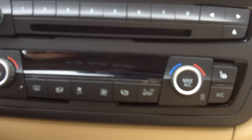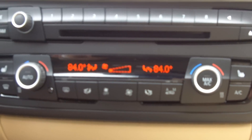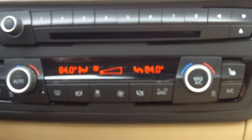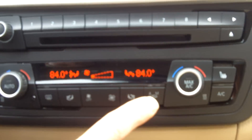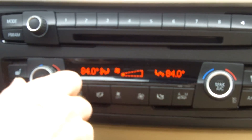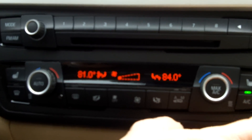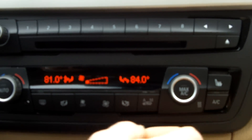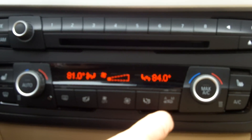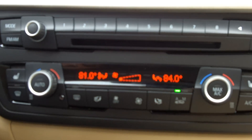We're going to start the vehicle first. The Circulation Button has three functions. When the light is off, that means outside air is entering the vehicle cabin all the time. You can heat it or cool it with the air conditioning button, or you can put it on automatic. Automatic monitors the particulate matter in the air.